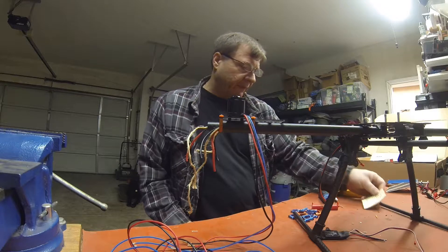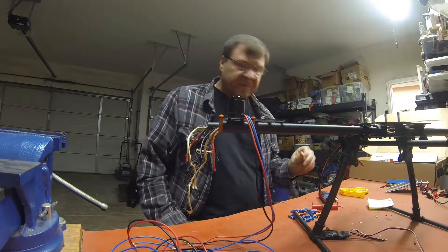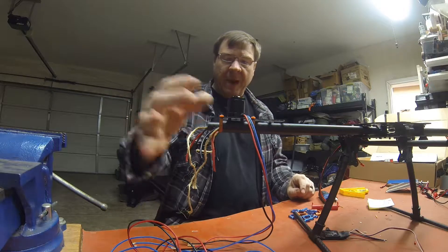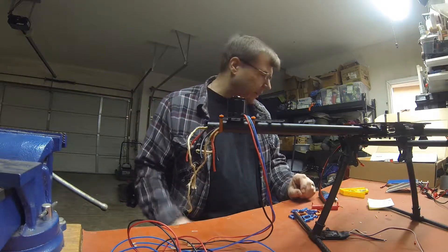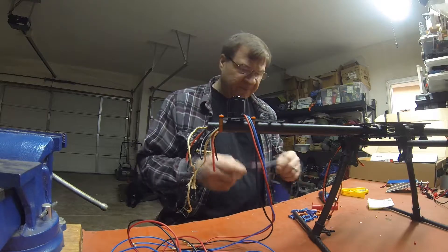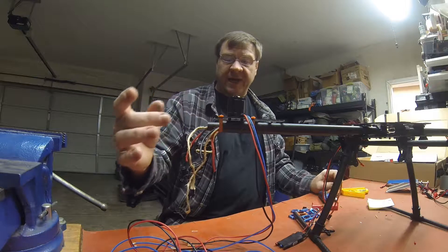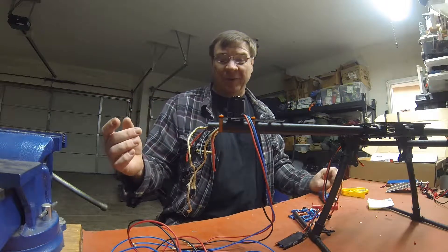This is video number five of the Taro hexacopter build log. In this video I'm mounting the motors and also mounting the ESCs to the craft. I did the first one as a test and it took a long time and a lot of work.